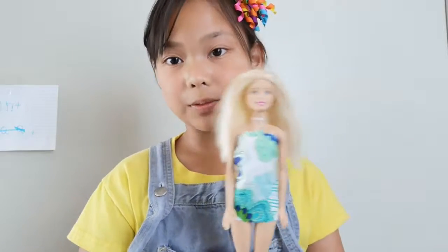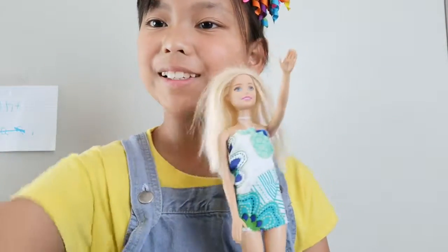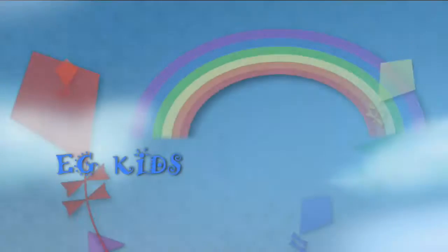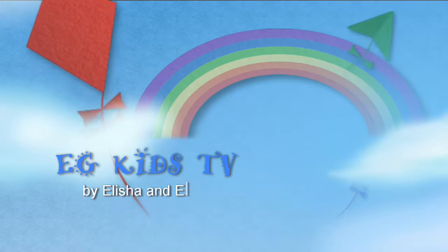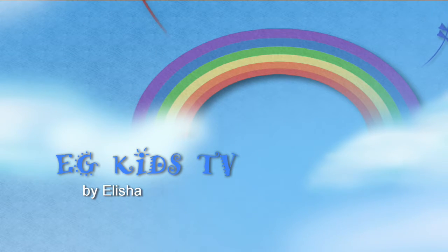Thanks for watching! Bye everyone, thank you for watching, bye!